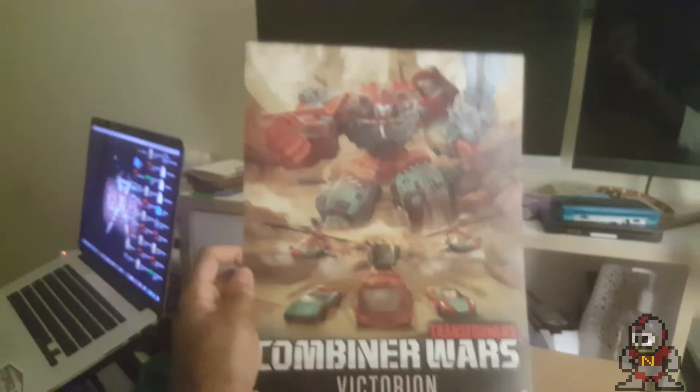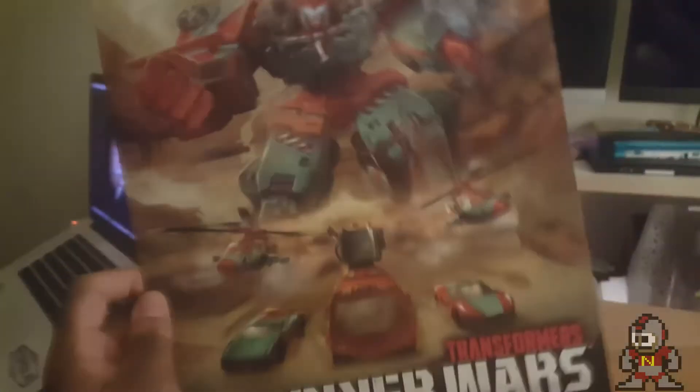My wife Kelsey helped me go in on this purchase. She pointed out there's a giant envelope in here — feeling like a super spy — and inside we have this beautiful, magnificent poster showing the Rust Renegades. Nothing on the back, so this is going up on my wall shortly.